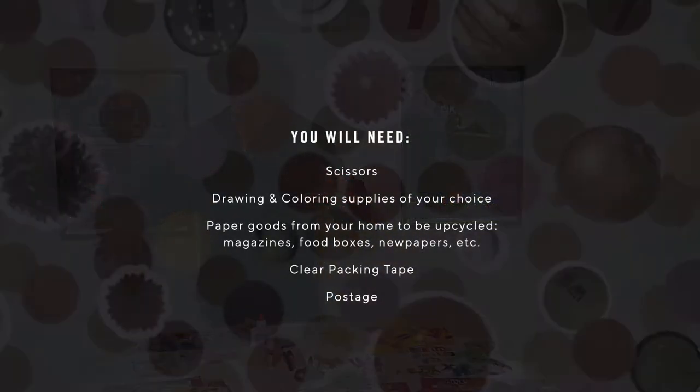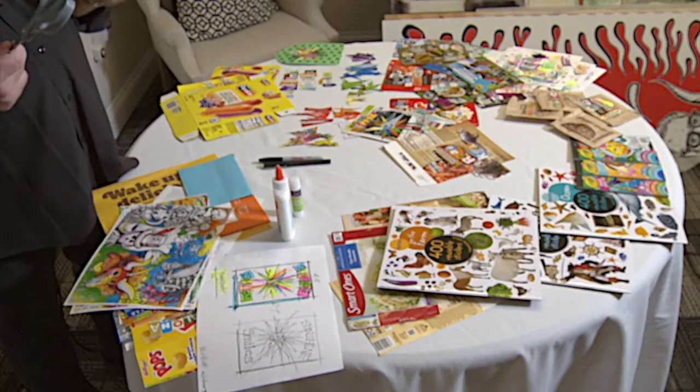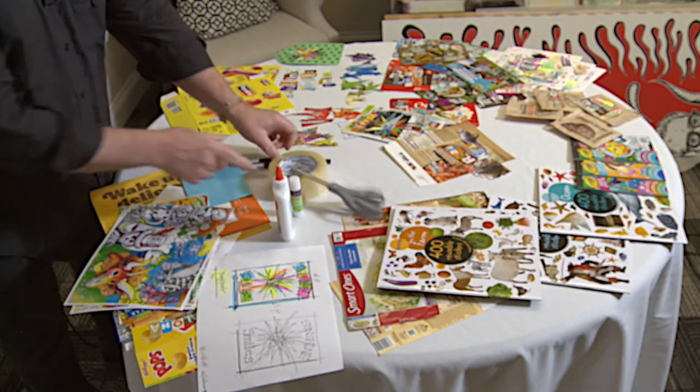The tools I use are very limited — everybody has these at home. So I'm not going to show you anything you don't already have. You could start becoming a mail postcard artist today after this presentation. You've got glue, a glue stick, scissors, and packaging tape — I use lots of tape. And then two pens. Basic tools, nothing complicated at all.